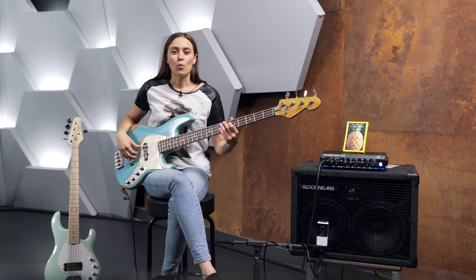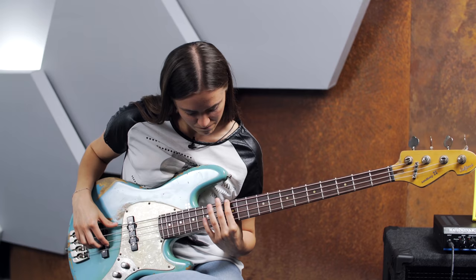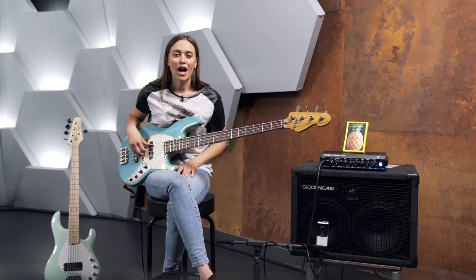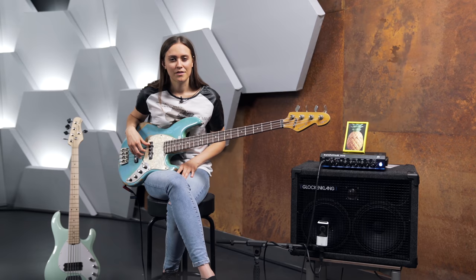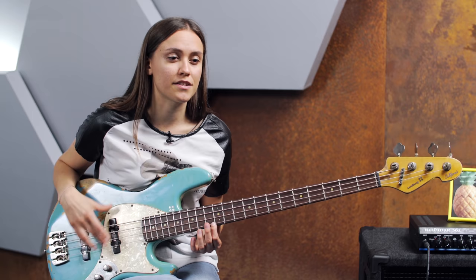When we divide the string into half, we get the first overtone. It gives us a note an octave higher, so it is at the twelfth fret. How do we achieve that? Instead of pressing your finger all the way down to the fretboard, you just touch the string lightly with the tip of your finger.